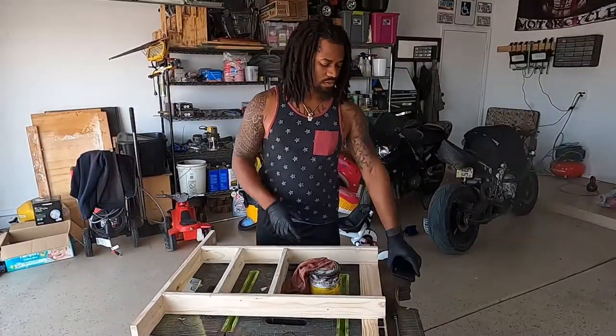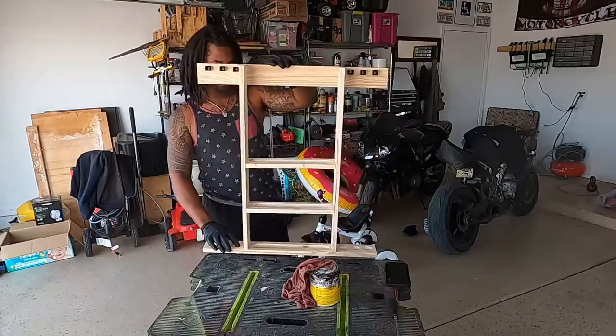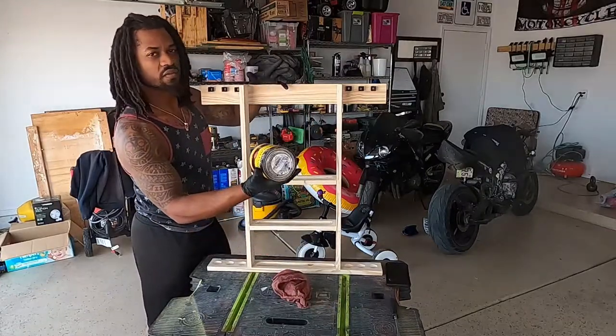I finished putting this together last night, came together pretty good. This is what it looks like — I had it stained in black and got it finished up.